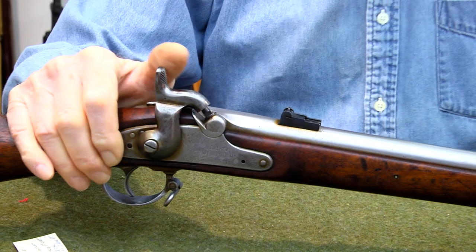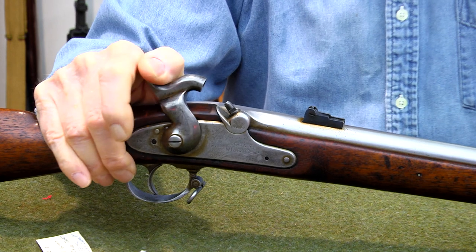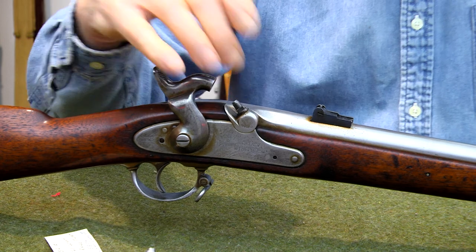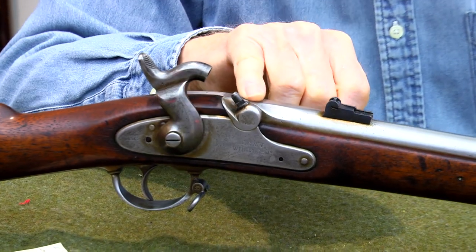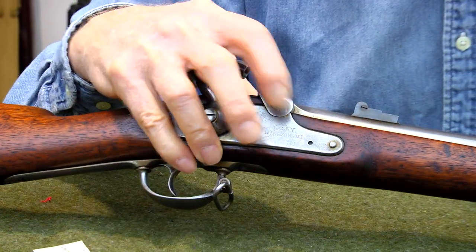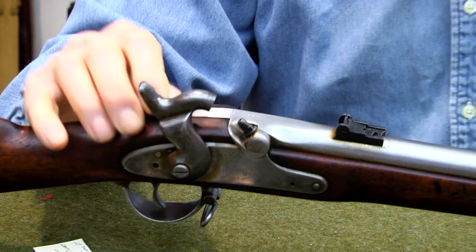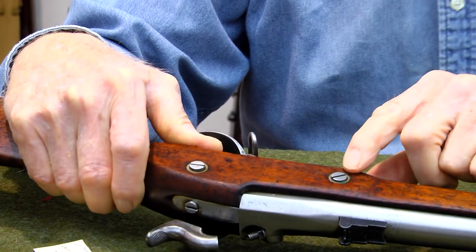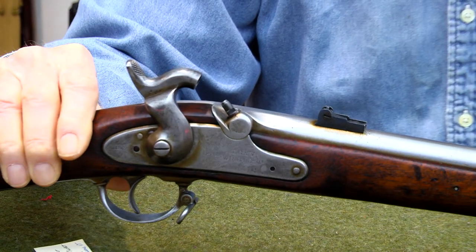We'll take a look at the action on this. I'm going to take it to half cock safety and then all the way back. We can see that the nipple is in very good condition — it's a threaded nipple. It may have a washer underneath it or it's a polished flat one. It is all removable so you can clean underneath it. The bolts are removable in the top behind the trigger and the bolts that hold the firing assembly on are all removable.